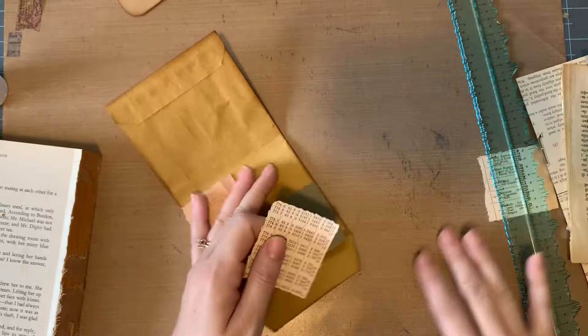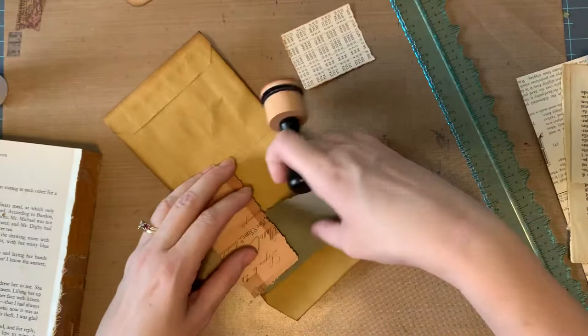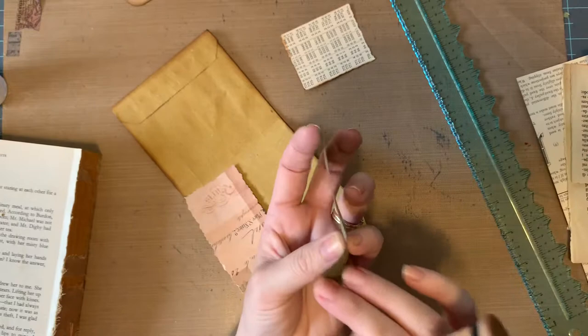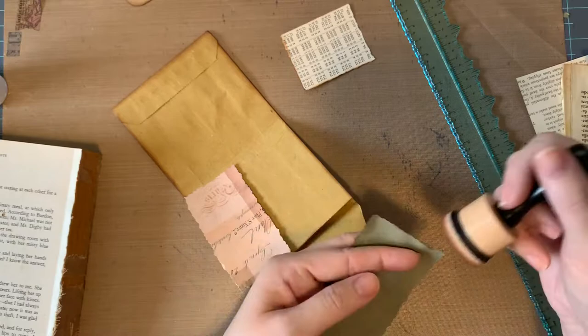We'll go ahead and ink. We'll just do this because that's gonna be under something. The masking paper is harder to ink because it's so flimsy, so I just use my pinky and thumb and these middle and first fingers and pull it as taut as I can in order to ink it.